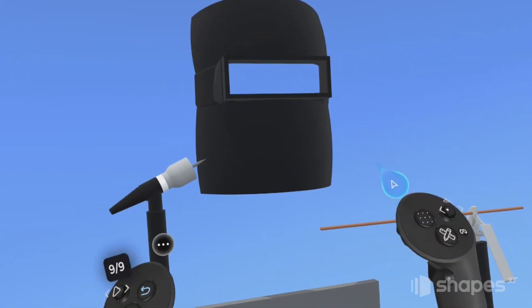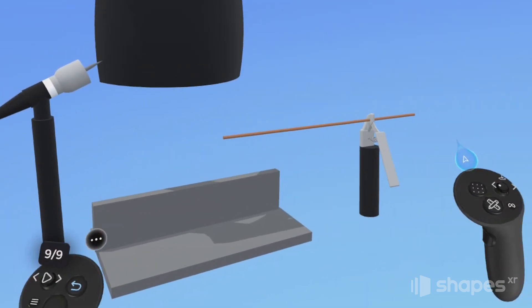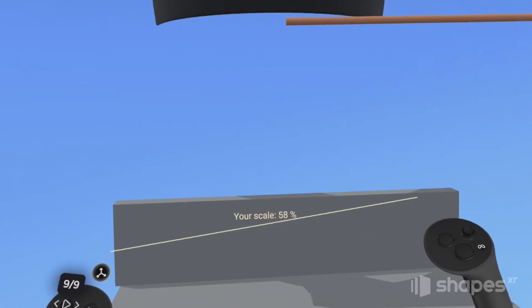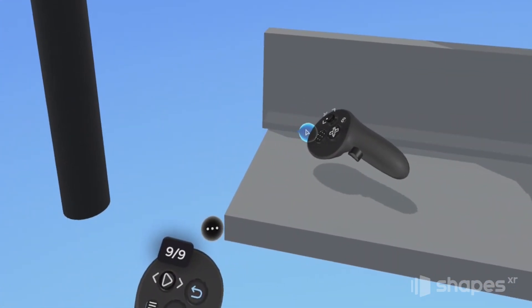I've got my basic models here. I've got an arc welder, and I've got an electrode holder to hold my filler material, and I've got my welder's helmet. I've also added this metal seam here in the scene where users will actually do their welding.